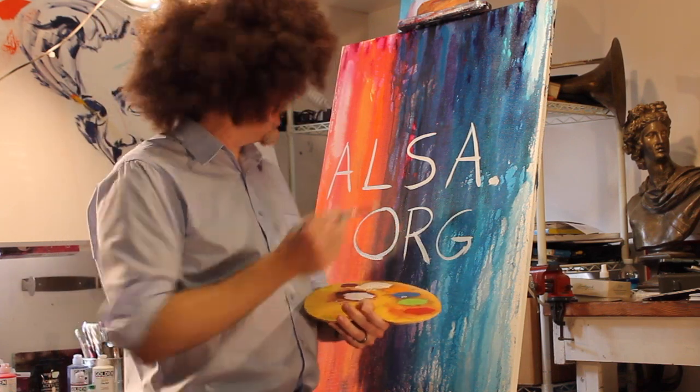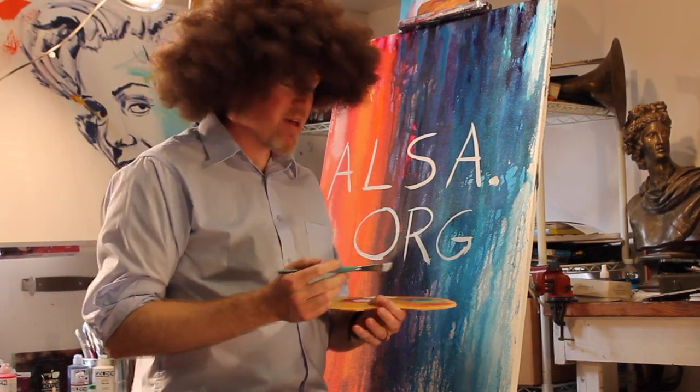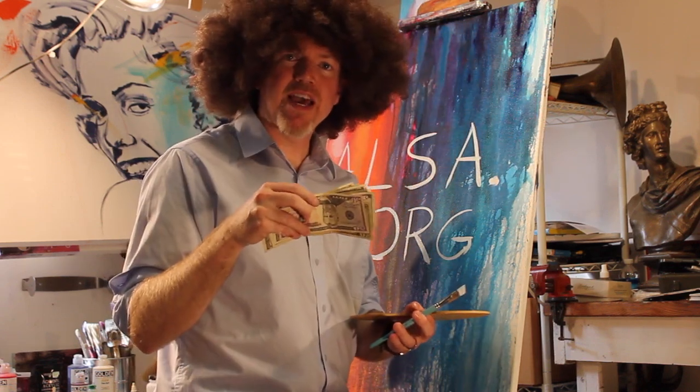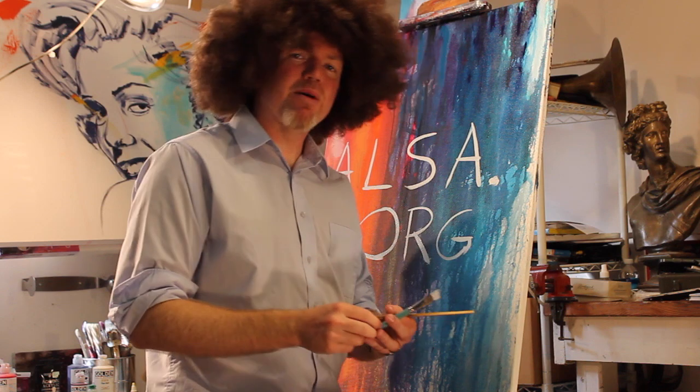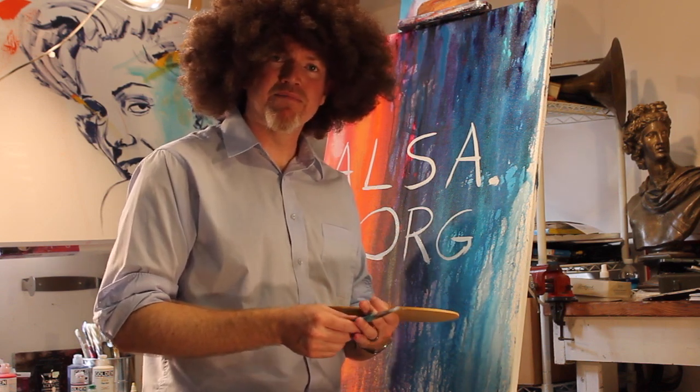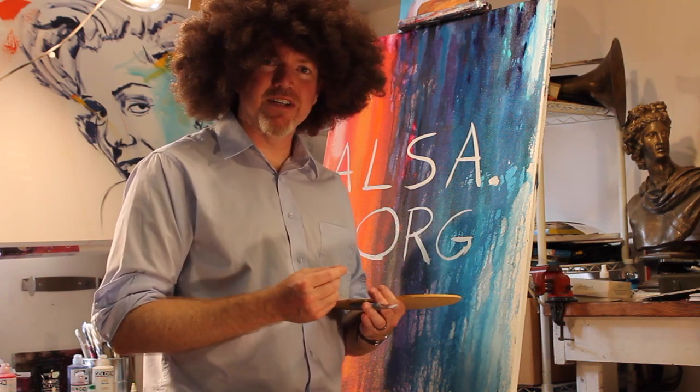A-L-S-A dot org. You can go there and make a donation to the ALSA Foundation. I myself will be donating $100 cash. I was challenged by my friend Brent Thompson, so now I'm setting out the challenge to some family members of mine: one, DJ Dykus; two, Josh Pelletier; and three, Rachel Claiborne.